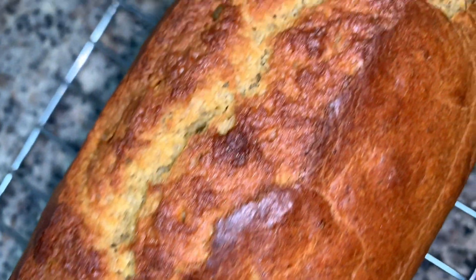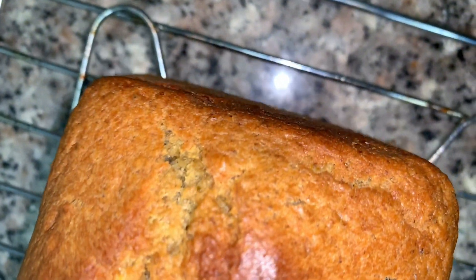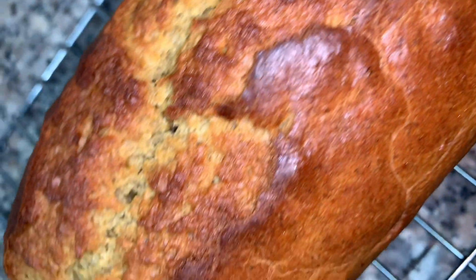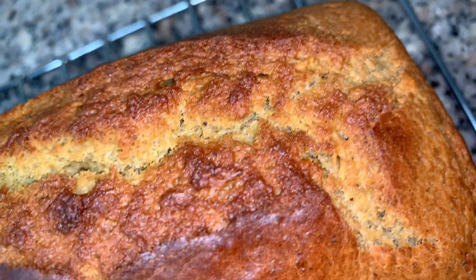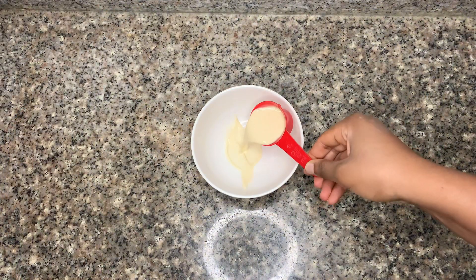Hi lovelies, welcome back to my channel! Today we're making plantain bread made from ripe plantains. It's insanely delicious with a unique taste — you definitely want to make this in your kitchen. Let's make it!